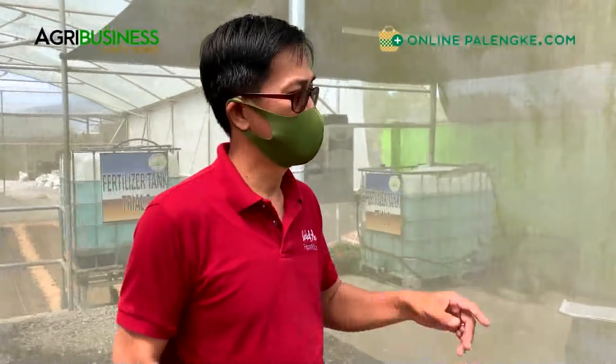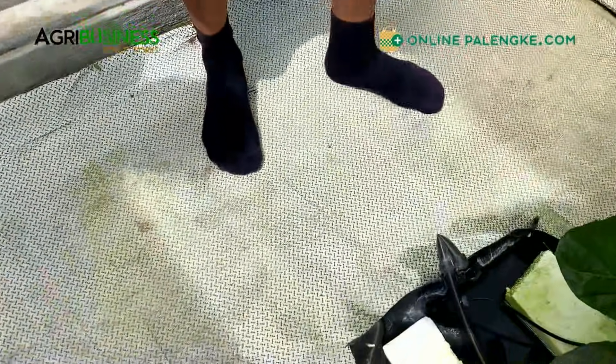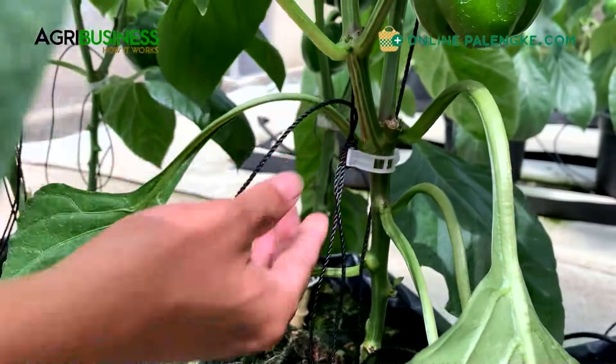We have two crops here: the bell pepper and the cherry tomato. The ground has a white ground cover - white is basically cooler than the black mulch or ground cover that we use, and it adds some reflection to the crop so they're more efficient in photosynthetic activity. This is the trellising system where you have vine clips to hold the mine - meron kang vine clip to hold the fruits.